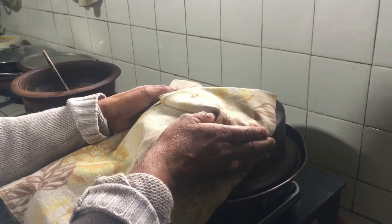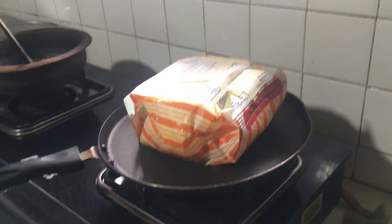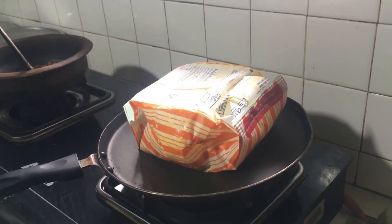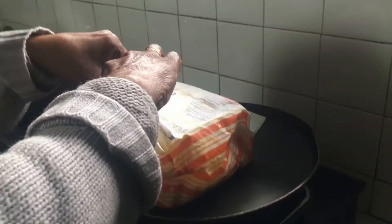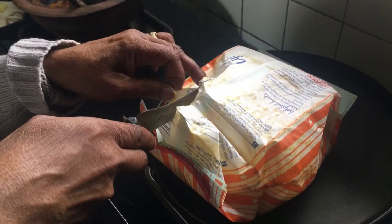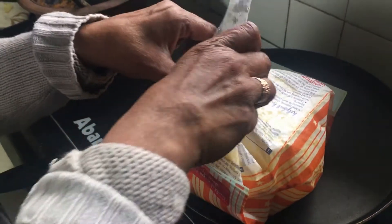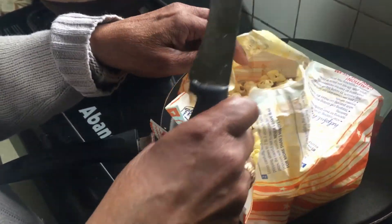After that, carefully take out the pot because it will be very hot. Carefully cut the cover to see inside it, and you can get delicious popcorn as you wish.